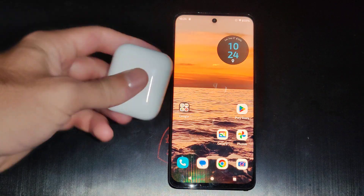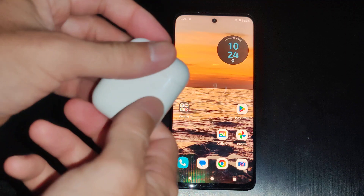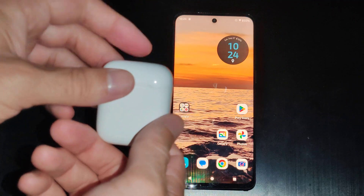Well, this is Tim from Eur6 Studios. Today in this video, I'm going to show you how to connect and pair your AirPods to your Android phone, and this is very easy to do.